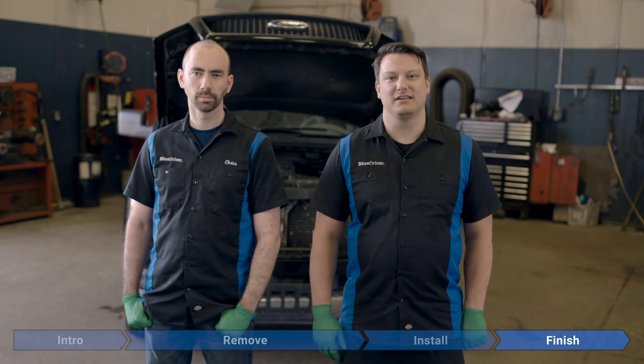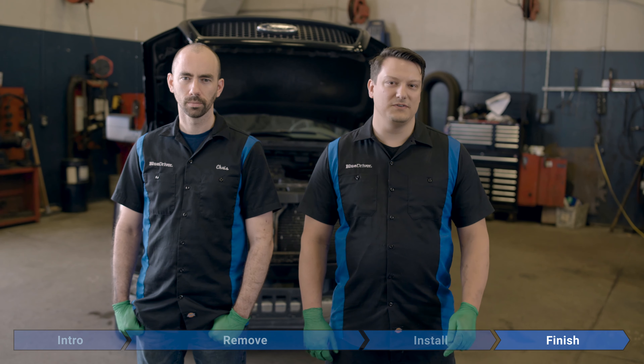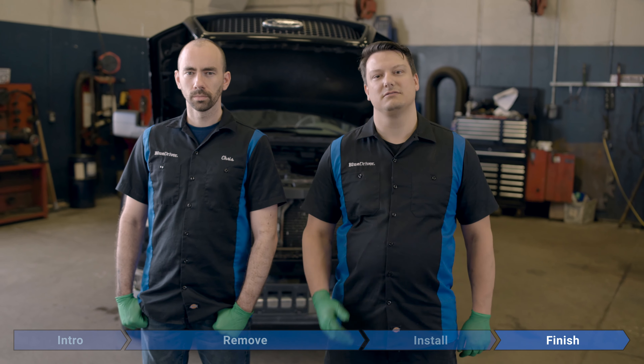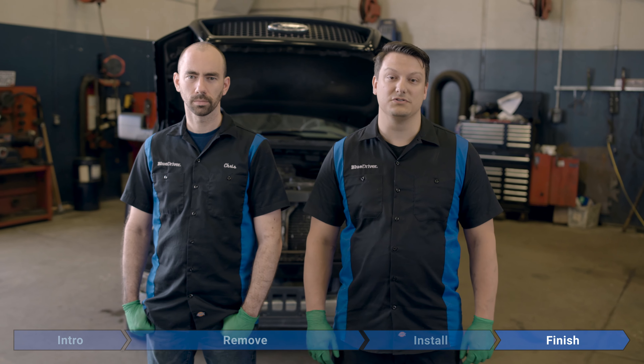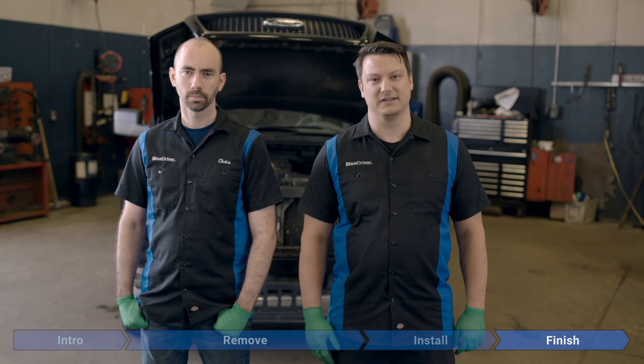Okay Chris, just like you said, that was pretty simple. If this video helped you, please like the video, subscribe to our channel, hit the bell icon so you can be notified of our future videos, and until next time — fear no fix.